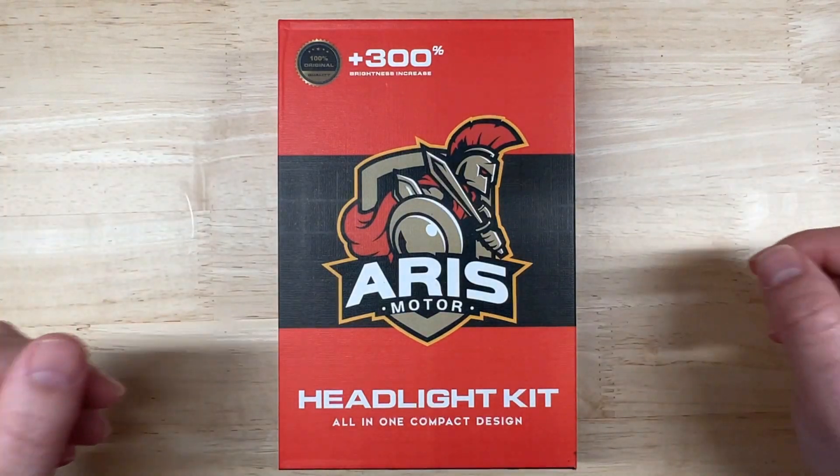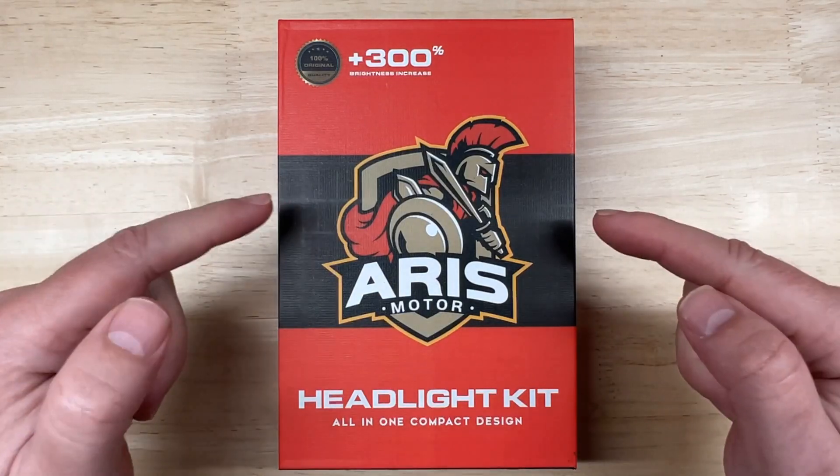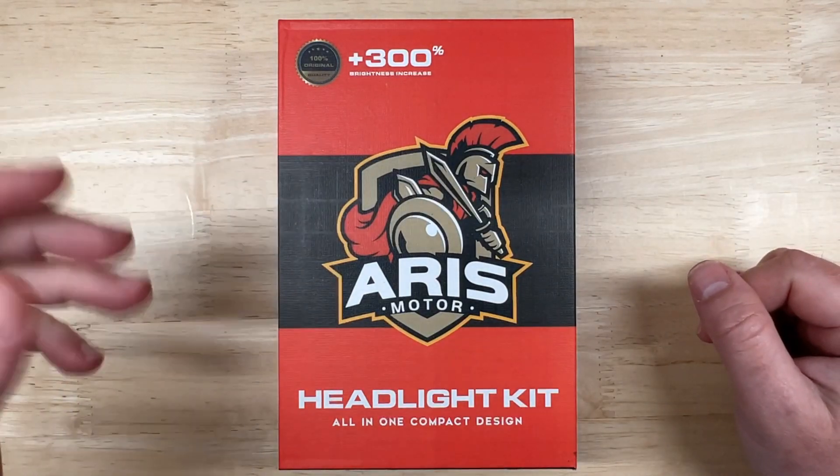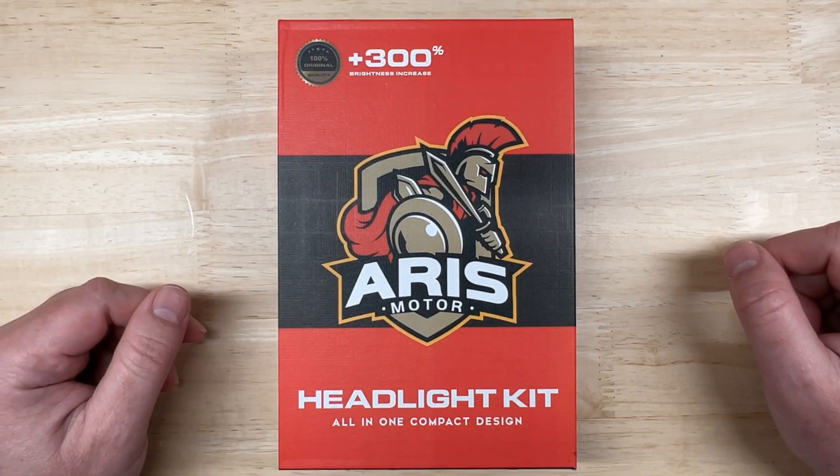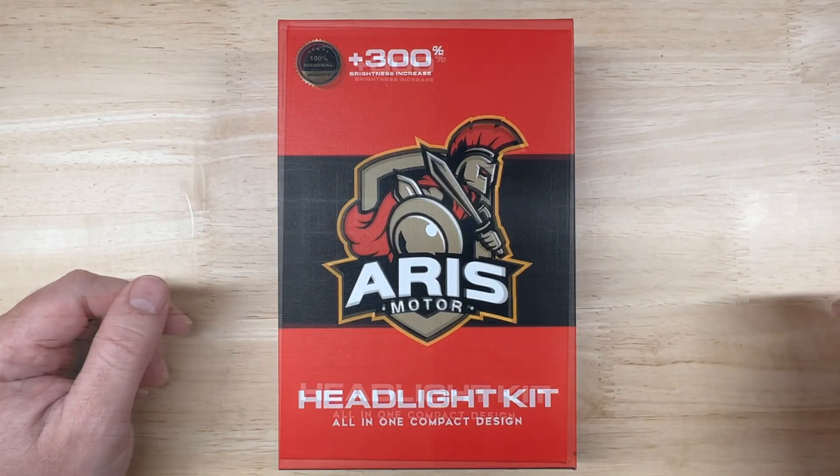Like all my LED headlight videos, I'm going to do an introduction and unboxing, go over the published specs, cover some of the features, and then I'm going to test the brightness and light pattern for both projector and reflector housings to see how it performs. So let's get into it.